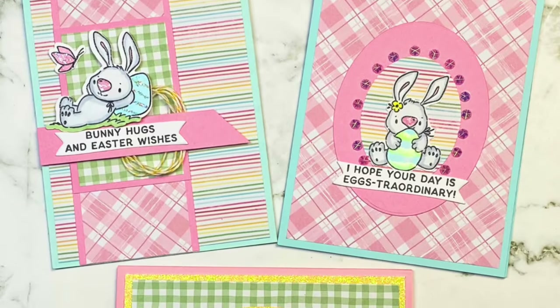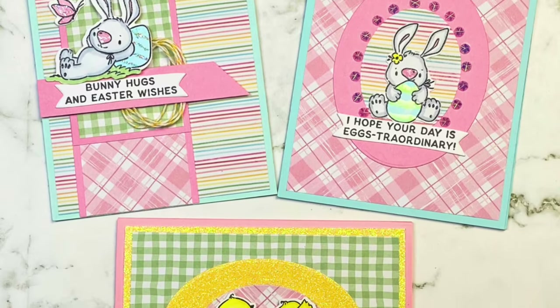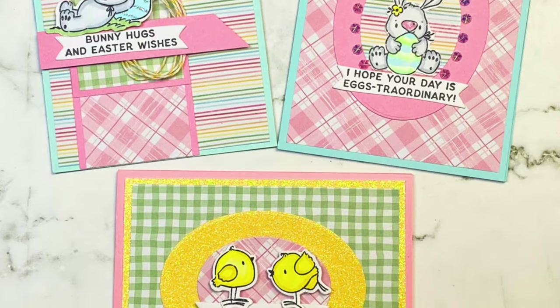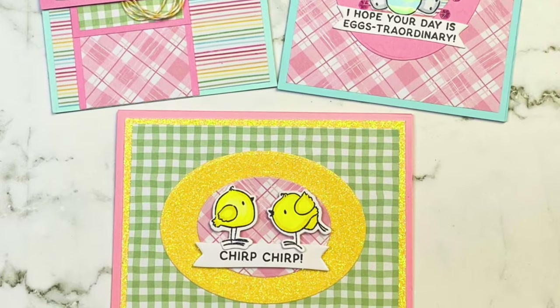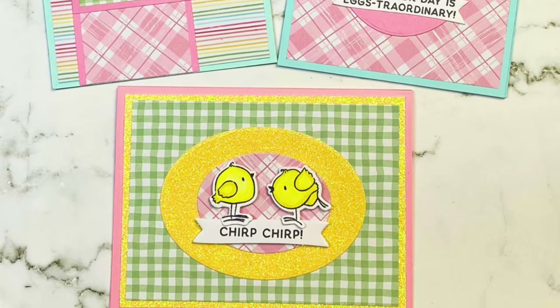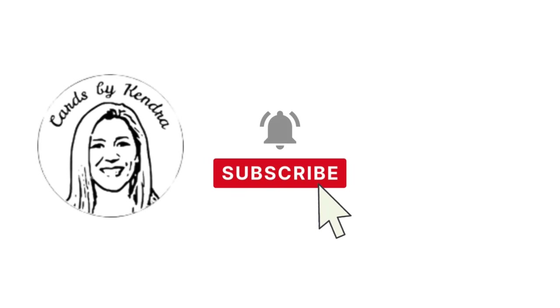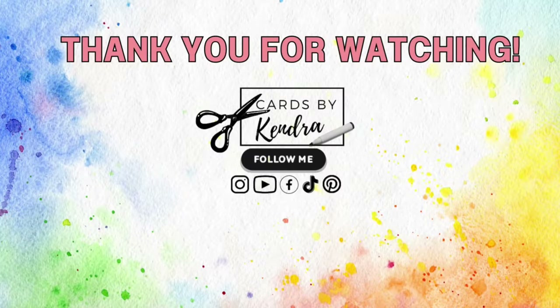So here are all three cards again using the new Simon Hurley Easter Bunny stamp set, available now at Spellbinders. I think they turned out super cute — please let me know what you think in the comment section below. If you're interested in the stamp set or any of the other products I used, I'll have all of the links down in the description box. I hope you'll give this video a thumbs up, leave me a comment, and subscribe to my channel if you're not already. Thank you so much for watching and I hope you have a wonderful day.